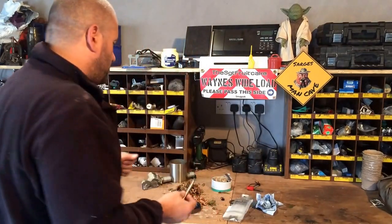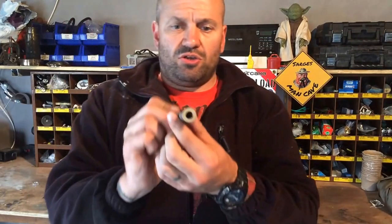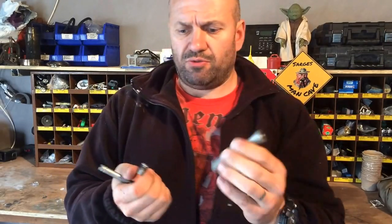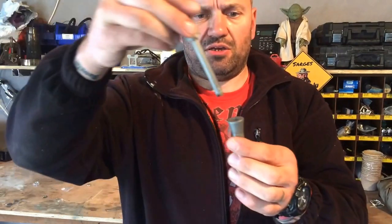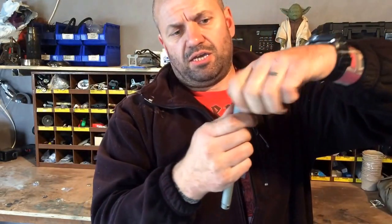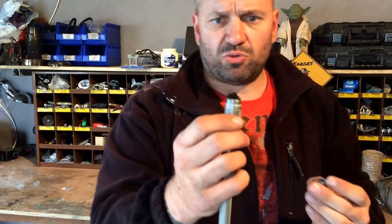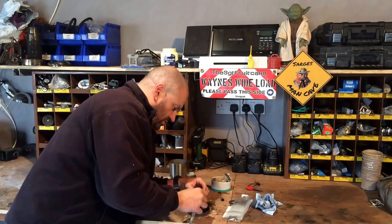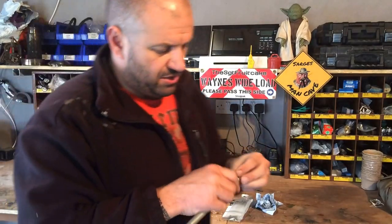I'll show you the working parts of the fire piston. You've got this here, which is the combustion tube. And then you've got a plug that goes on the end of that. Your piston goes down inside that. I've got a nice handy little compartment here with an O-ring — keeps it nice and waterproof. And you can see I've got a bit of char cloth in there.